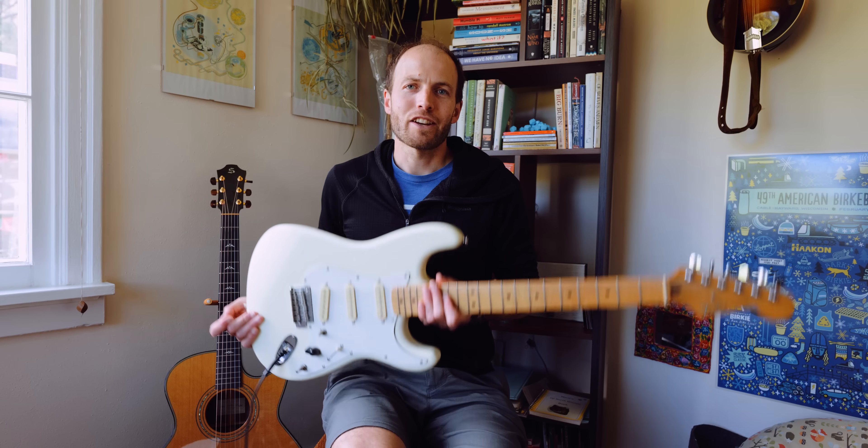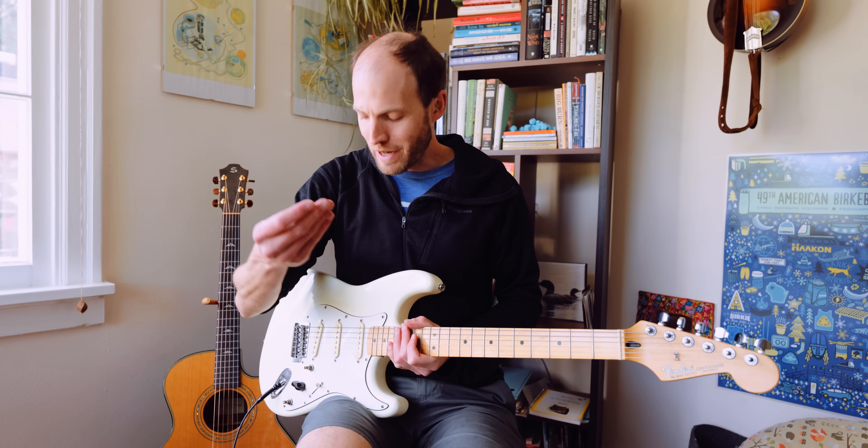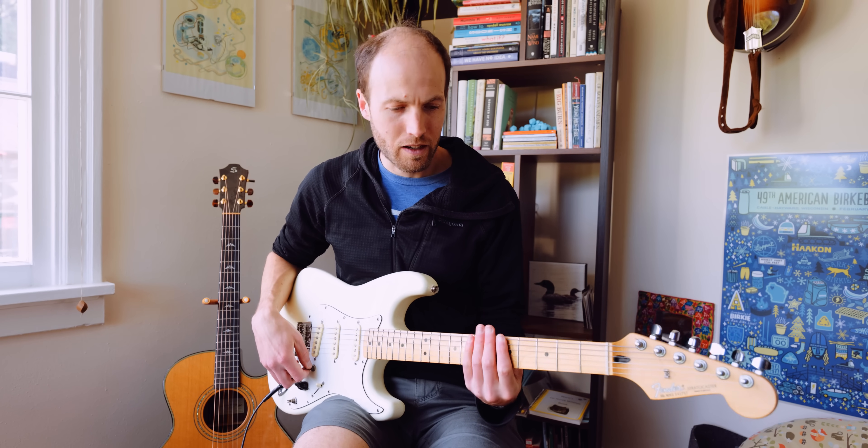I managed to get my hands on a guitar, so let's see what we can find out about the pick. You can see that the pick does affect what's going on with the pickup. The question is what happens when you actually play a little bit louder.